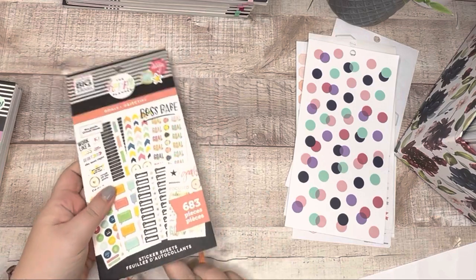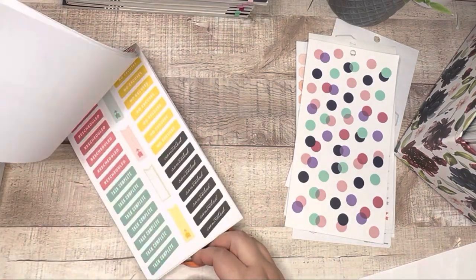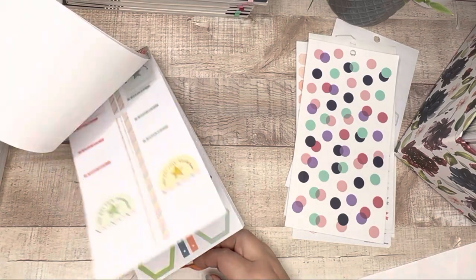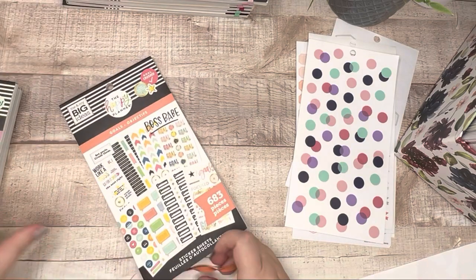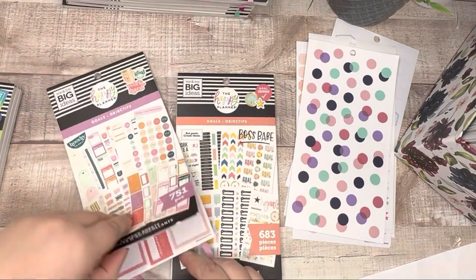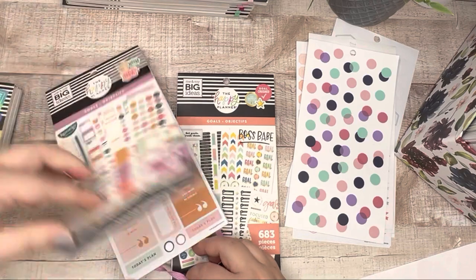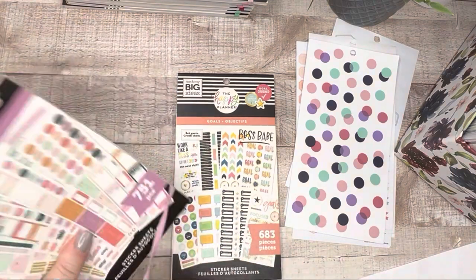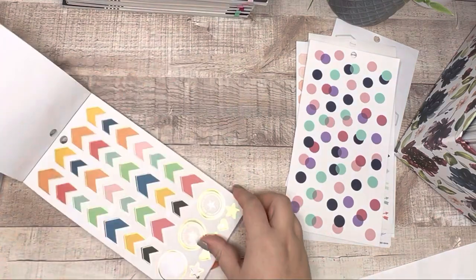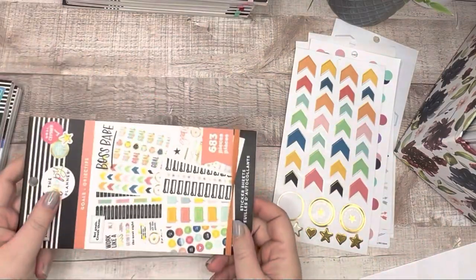I love this Goals sticker book, but I've used a lot of what I'd want to use. We've got two Goals sticker books and I'm keeping the newer one. So I'm going to take out this sheet one last time and get rid of this older Goals book.